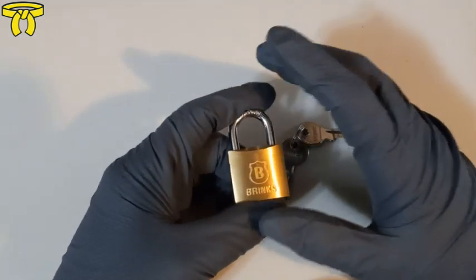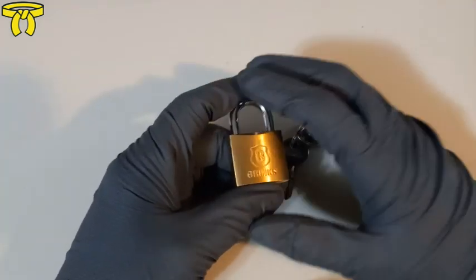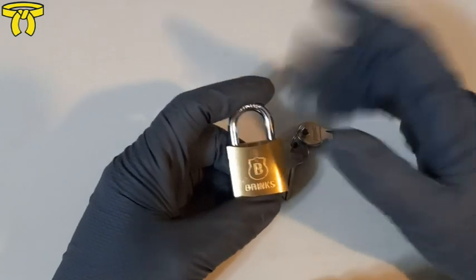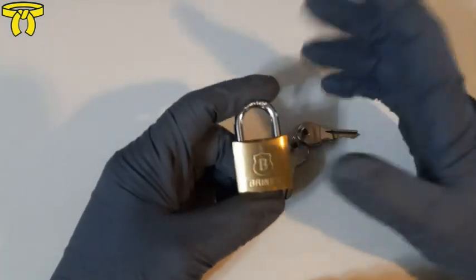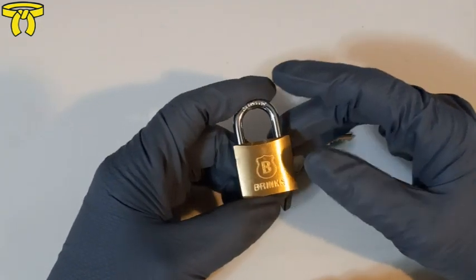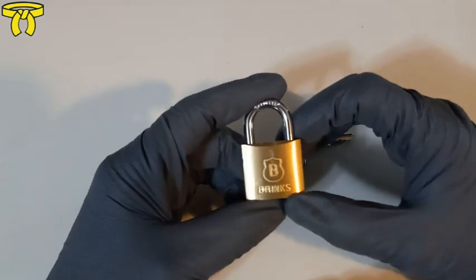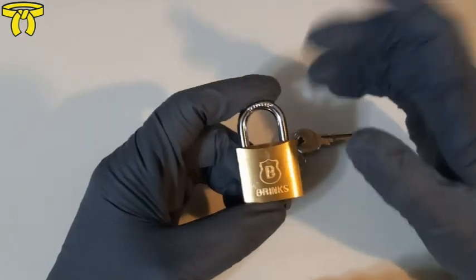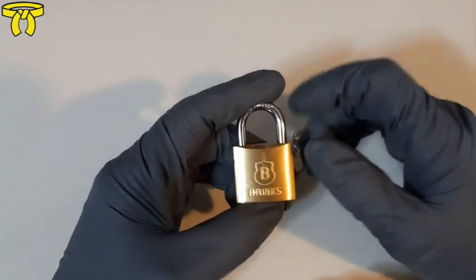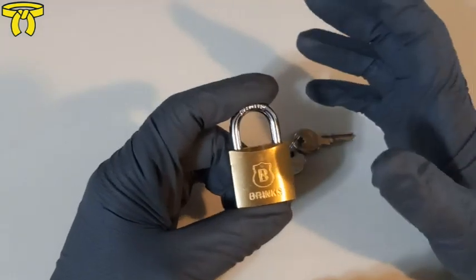I chose this lock because it's readily available, and I'm from a really small town — we only have two supermarkets, like two gas stations, and three red lights. So getting out and finding a variety of different locks is really hard unless I'm ordering them online all the time. I picked this up at my local Walmart for about five bucks, and it happened to be on the yellow belt list, so I got lucky there.